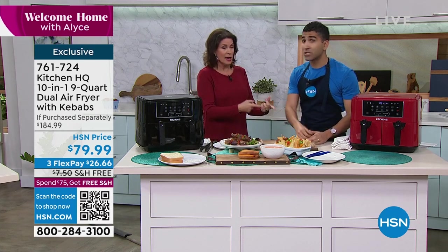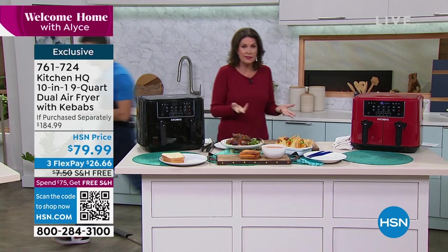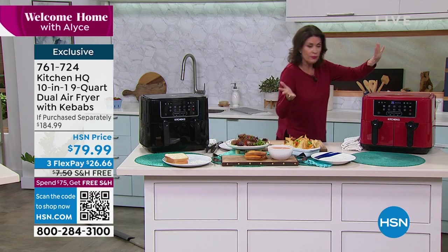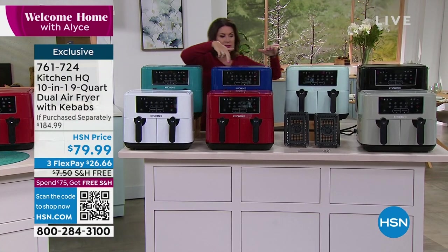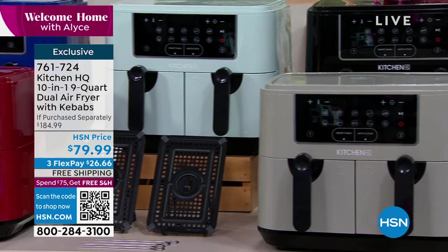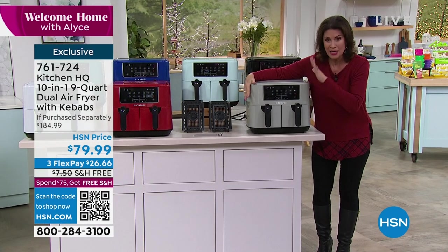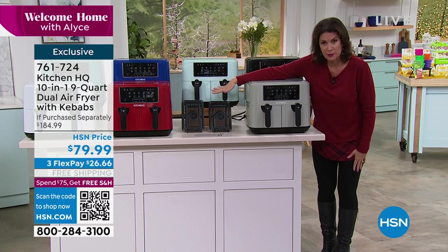Salmon, pork chops — all of it, and it just doesn't dry it out. It is a convection style, and most people know how expensive a convection oven can be. You don't need it — this is what you need. It is going to cook faster, better, and healthier. We have it in white, teal, bright blue, red — our best seller — aqua, black — another top seller — and silver. The capacity is nine quarts, you get both baskets, the four skewers, and both crisper plates all included.